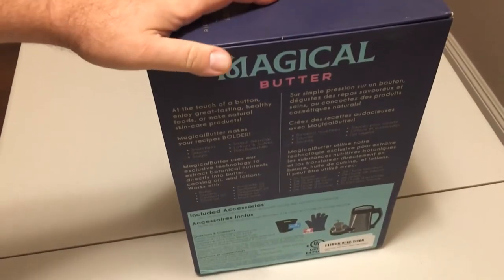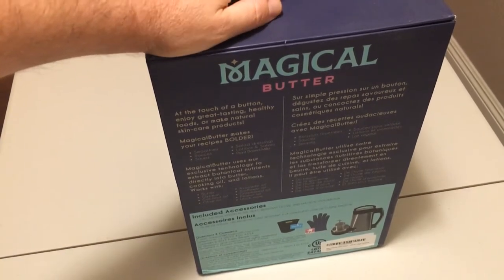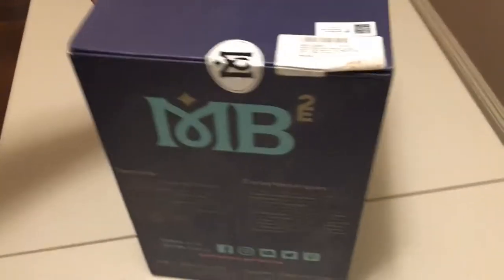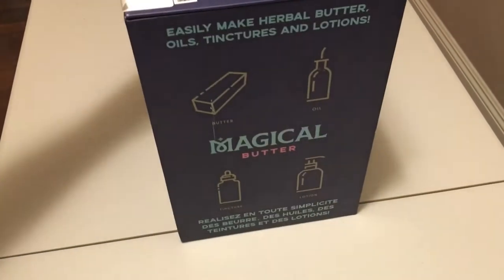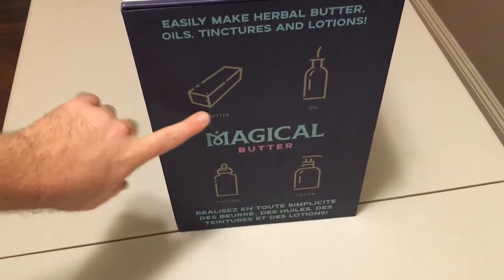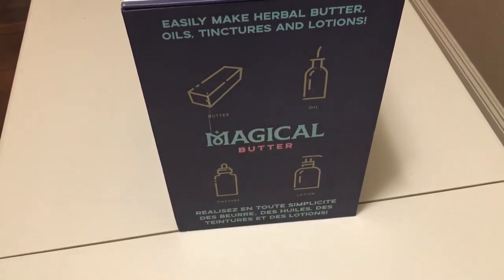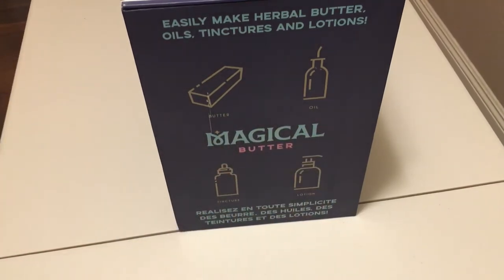So there's the side of the box, telling you what the included accessories are, but we're going to go over that in a minute. There's the back of it, and there's the other side. As you guys can see, you can do butter, oil, tincture, or lotion. We're not going to be doing lotion, but we're definitely going to be doing tincture, possibly some butter, but definitely tincture. That's the whole point I got this for.